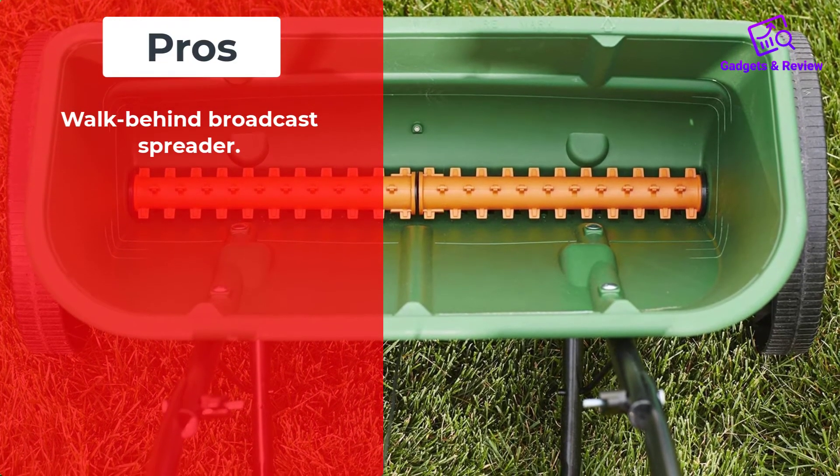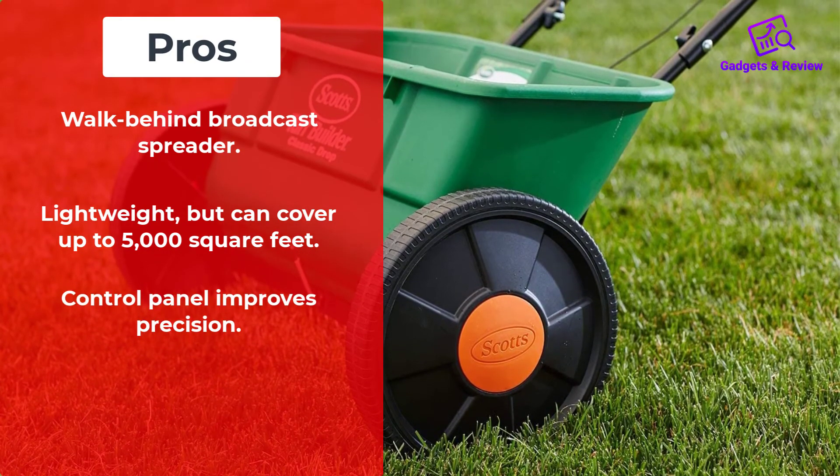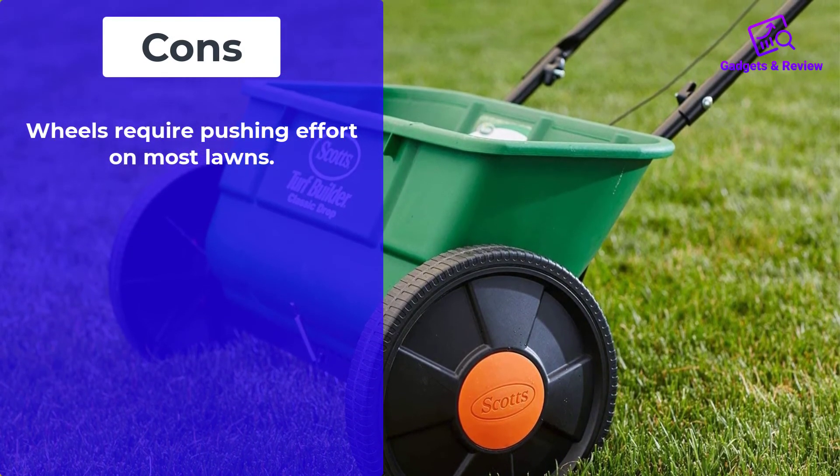Pros: Walk-behind broadcast spreader. Lightweight, but can cover up to 5,000 square feet. Control panel improves precision. Requires no assembly. Cons: Wheels require pushing effort on most lawns.